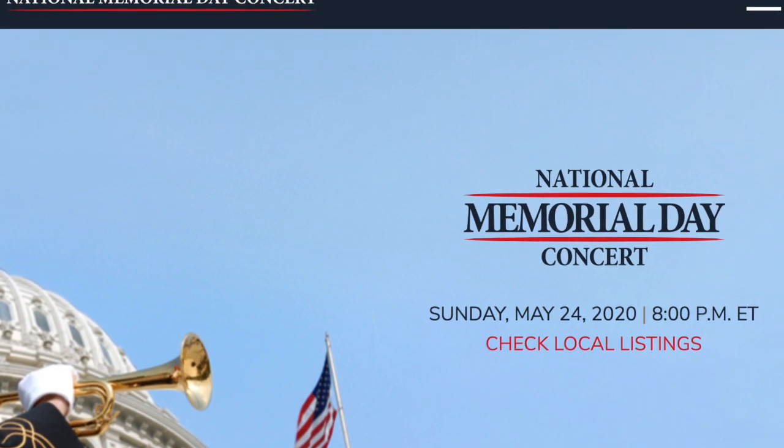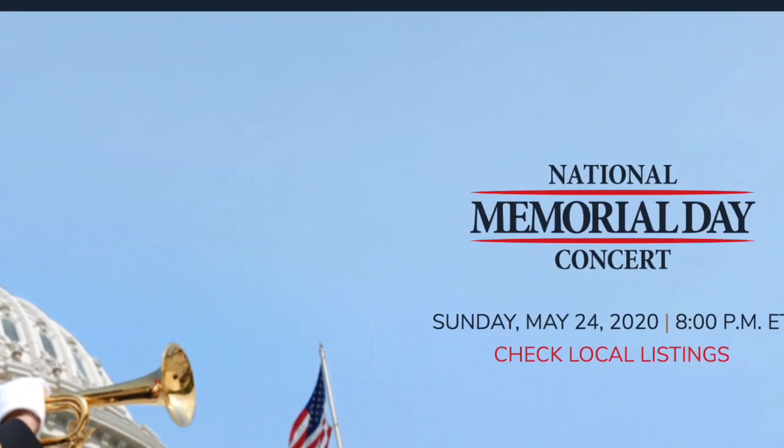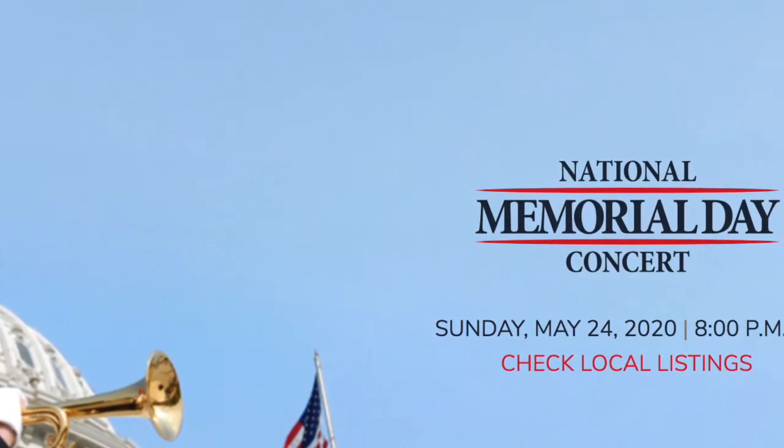Sunday night at 8 o'clock p.m. there will be a National Memorial Day concert on Channel 2 on PBS. So you might want to tune into that concert.